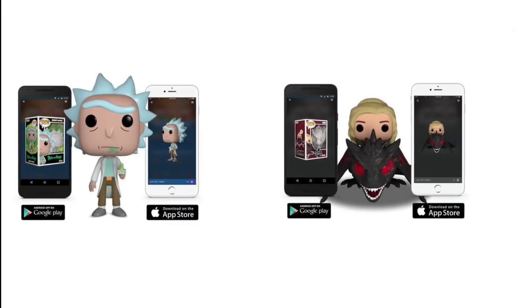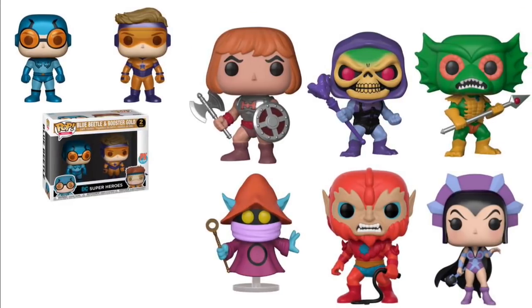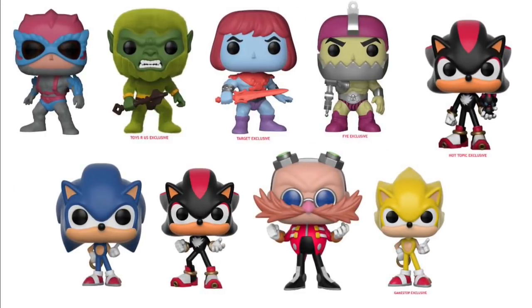This is cool — when you get a Pop, they're experimenting with a digital Pop collection where you can scan it at home and take it on the go, so you can have your Pops on your phone too. Here are some different Funko Pops — Masters of the Universe, and also Blue Beetle and Booster Gold for DC.